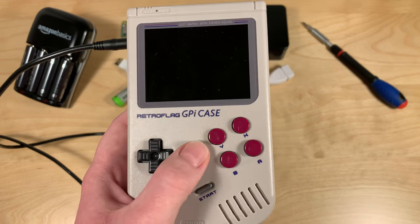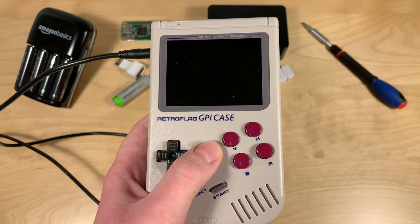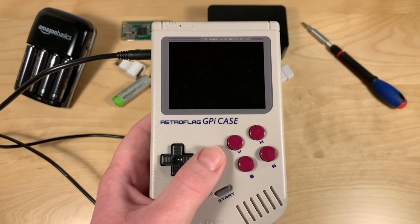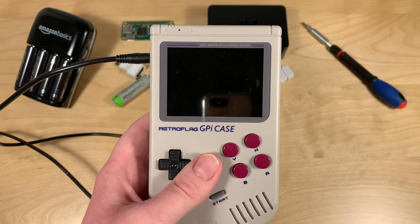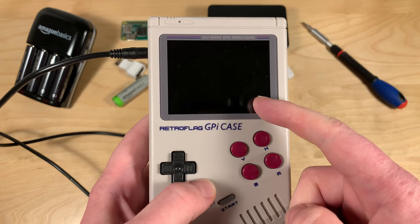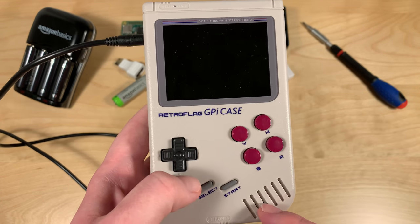A thing to note is that this is a beta image — it's not a stable image. So I don't know how much of it will work. I guess we'll take a look today to make sure the screen works, the controls work, and the sound works.